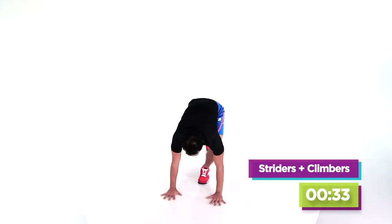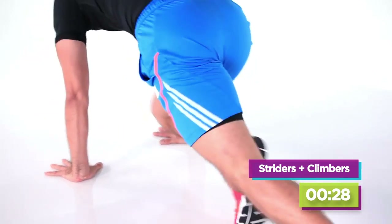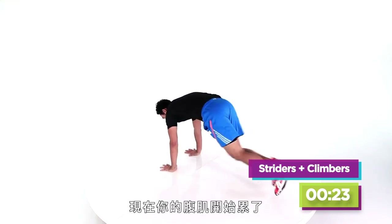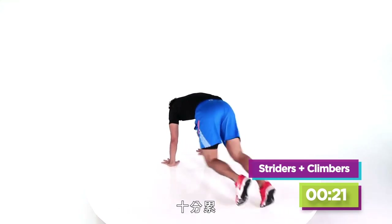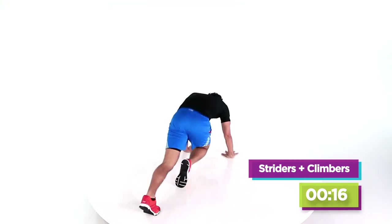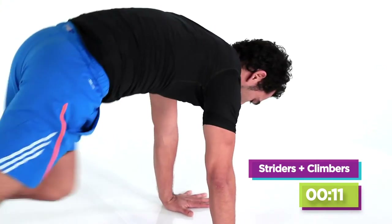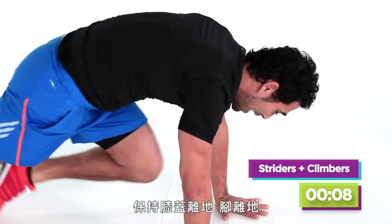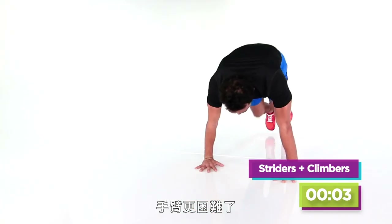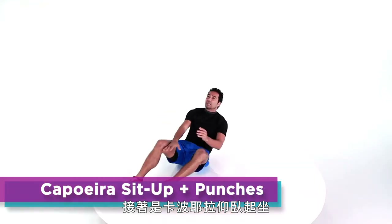Going down for mountain climbers. Look at how long my strides are — not little ones, full strides. You're going to notice your abs should be getting tired here doing these mountain climbers. I'm going to pick up the pace. Listen to my breathing — I'm working hard. I could keep my knee and foot off the ground. A little harder on the arms.